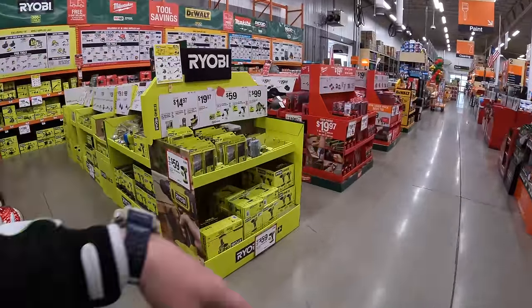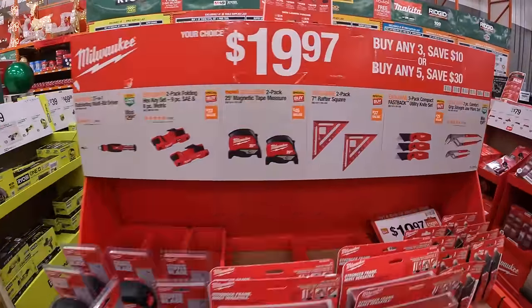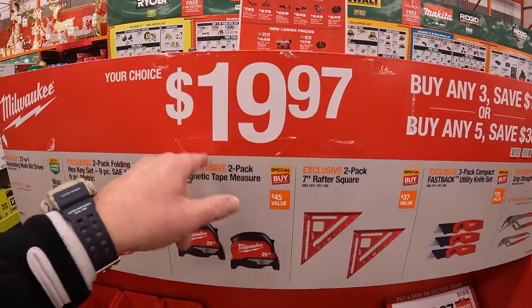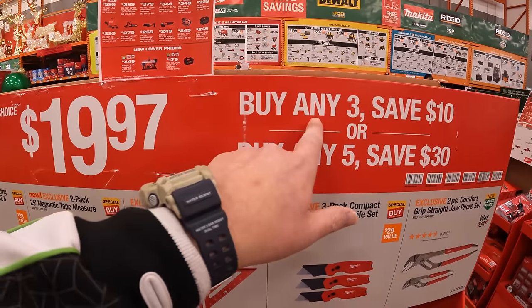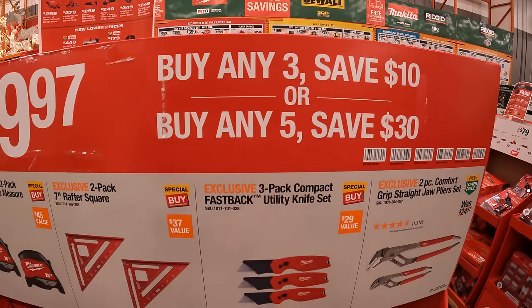We are at Volo, Illinois at Home Depot, checking out the gift center sales they have going on.